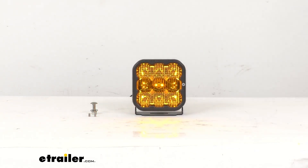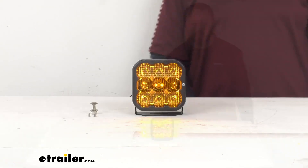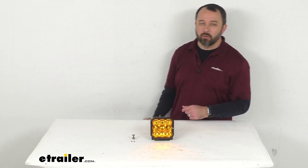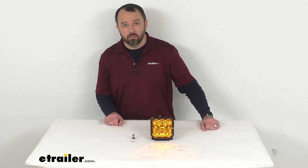This light does draw high current and it does require adequately sized wiring for safe operation. If you're not using a Diode Dynamics wiring harness, you do want to make sure that you're using wiring that's 16 gauge or larger.